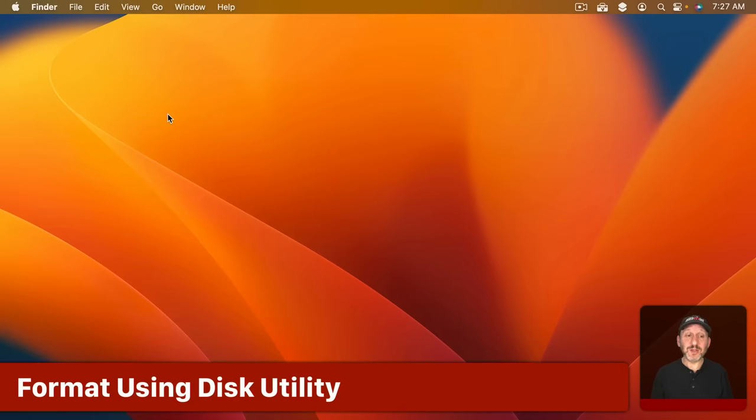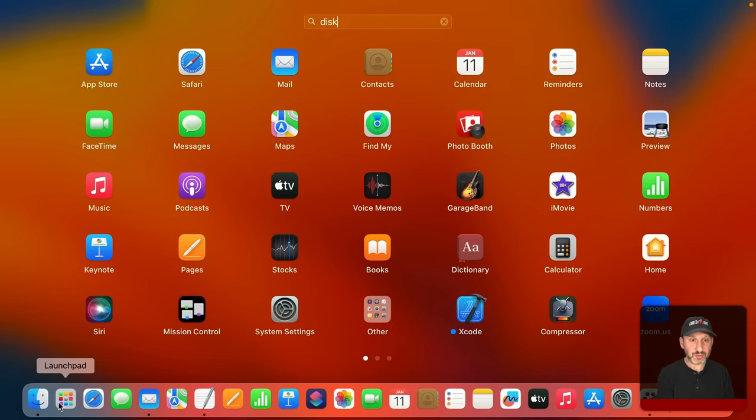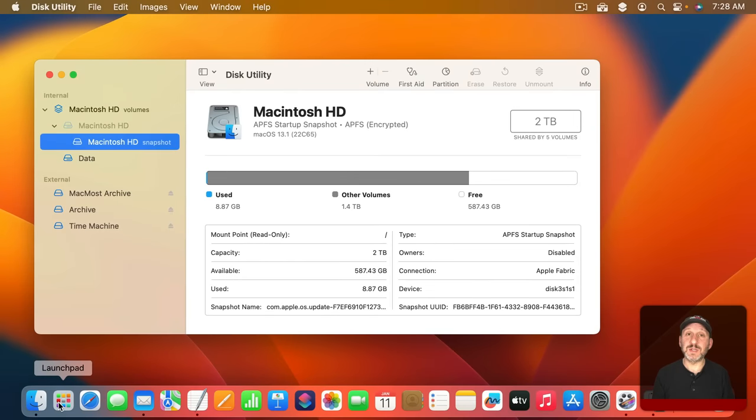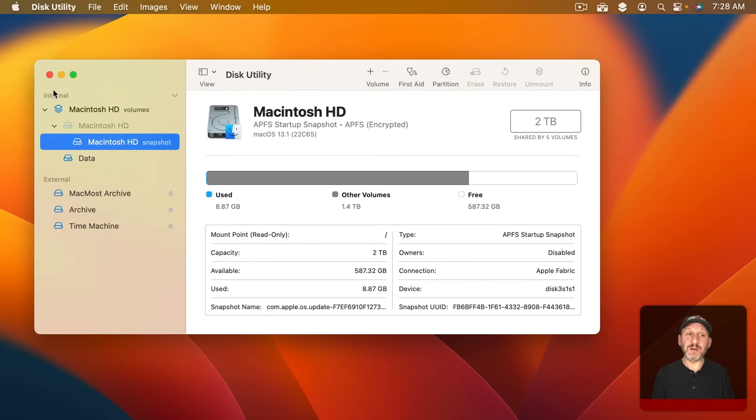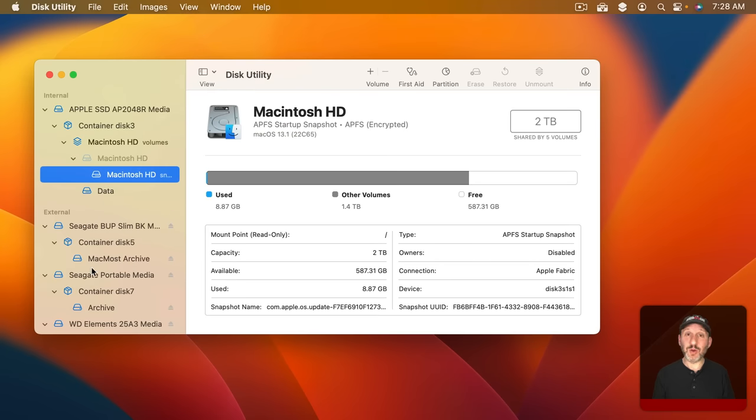To format a drive you need to run Disk Utility, which is an app that comes with your Mac. I'm going to use Launchpad to search for and run Disk Utility. Here you should see your internal and external drives including the one you have attached. I like to make sure that under View I have Show All Devices, so I can see exactly what's going on.